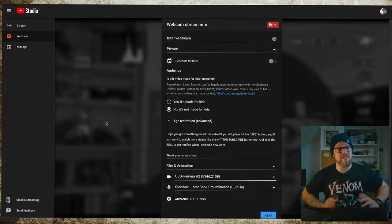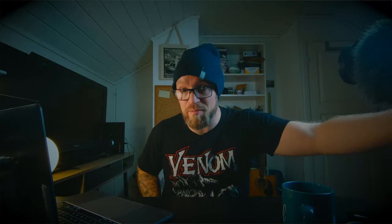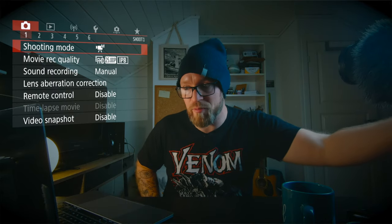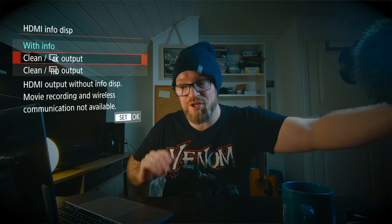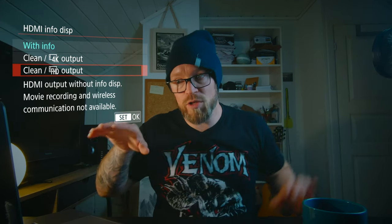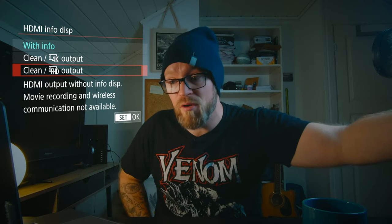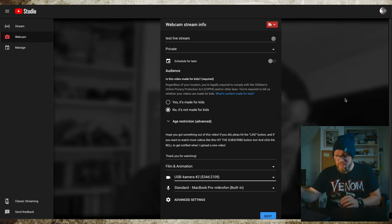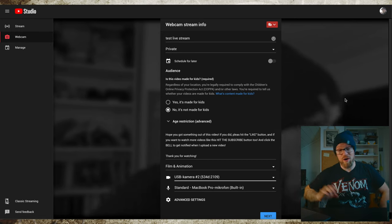I don't want the on-screen info — I want a clean picture on the live stream. To do this, go into the menu system of the camera in the red section, the camera section, and over to tab number 5. Here you have the option to change the HDMI info display. Set it to clean output — you can choose either 4K or full HD output. I'm going to use full HD. Now all the information that was in the picture is gone and I have a clean HDMI out for my live stream.